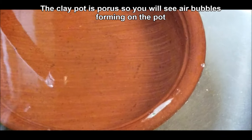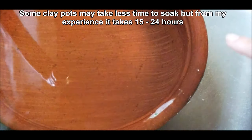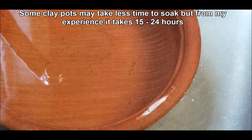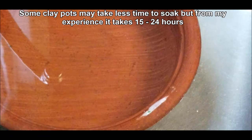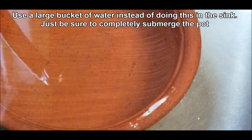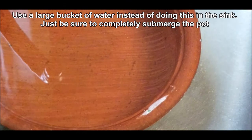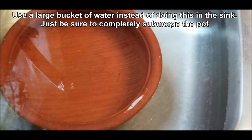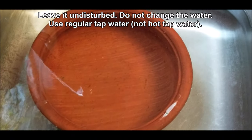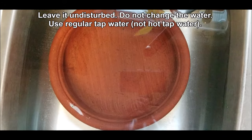Without scrubbing or using any detergents on the pot, just submerge it in water like this for about 15 to 24 hours. The longer you keep it the better, but a minimum of 15 hours is recommended. Leave it undisturbed — don't change the water or pull out the pot to check. Use regular tap water, not hot water.